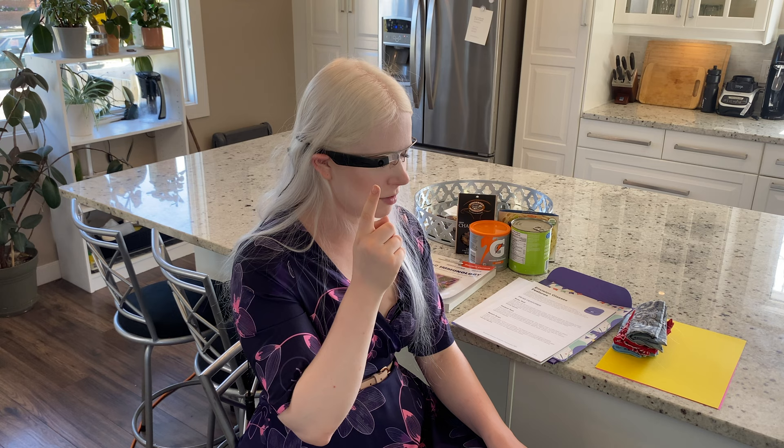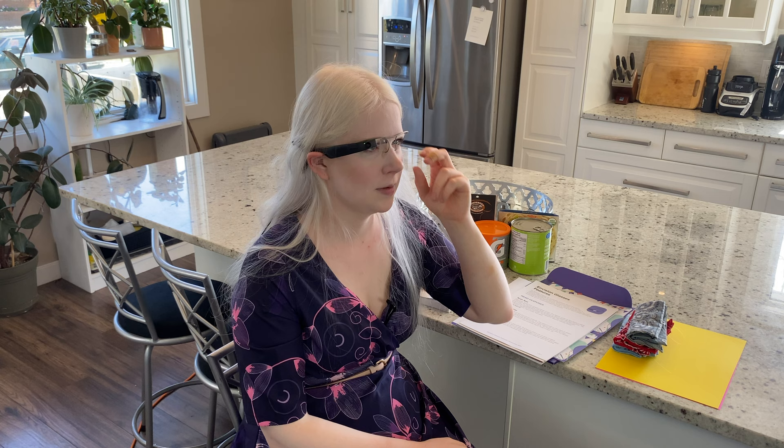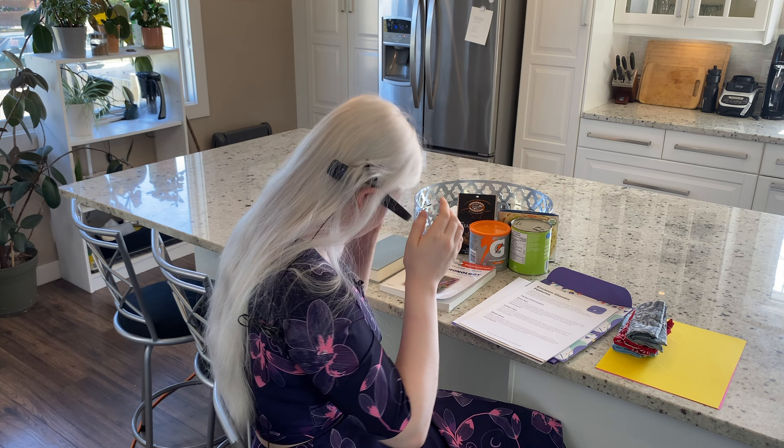Explore — if we go into explore, it's going to try and identify objects it recognizes: table, oven. I think this one's very much still in beta. Describe scene — let's do a describe scene. I'll be facing into my kitchen. It just took a picture. A kitchen with a stove and a microwave. There's no microwave over there, but there is a stove. So that's pretty good.